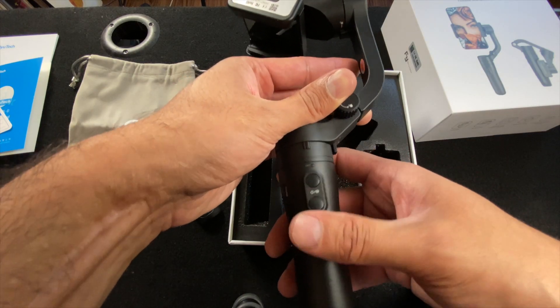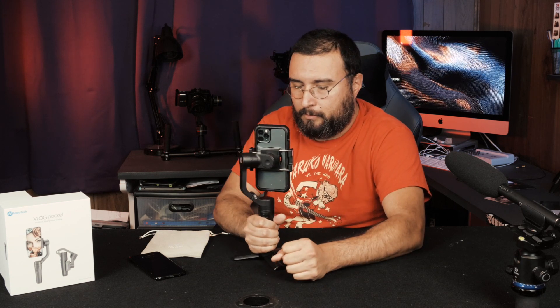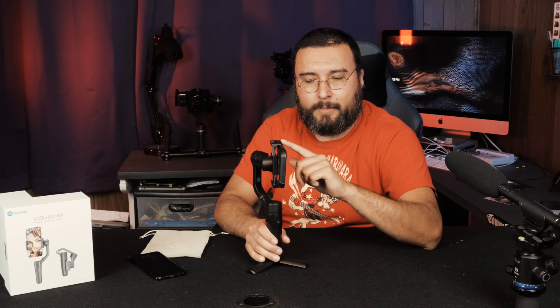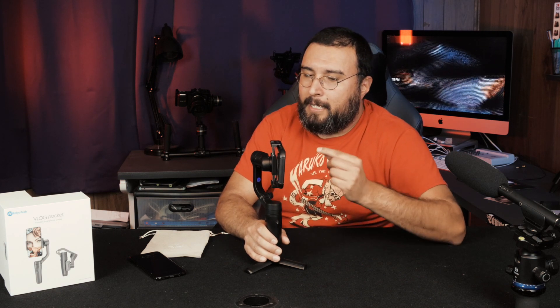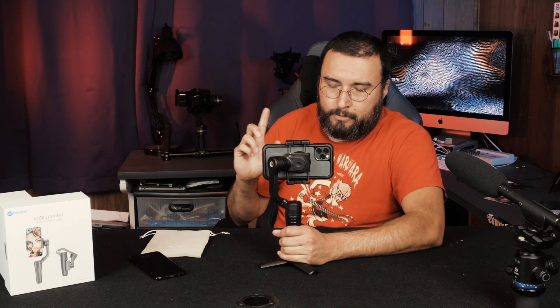There are just two buttons on the back and one trigger up front. Hold down the top button and it turns right on. Press it twice to go into portrait mode. Never ever shoot video in portrait mode, unless it's for an Instagram or Facebook story. Double tap again — landscape. Always landscape, please. That bottom button isn't really used here unless you have the gimbal connected through Bluetooth to the FeiyuTech app, which allows you to switch between photo and video. I don't need the app — I have no problem just touching the screen to start recording.